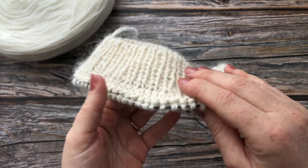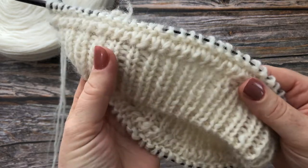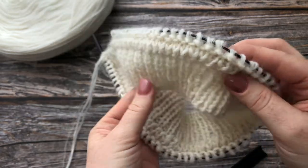I'll show you the reverse side. This is what it looks like on the reverse side. Looks neat.